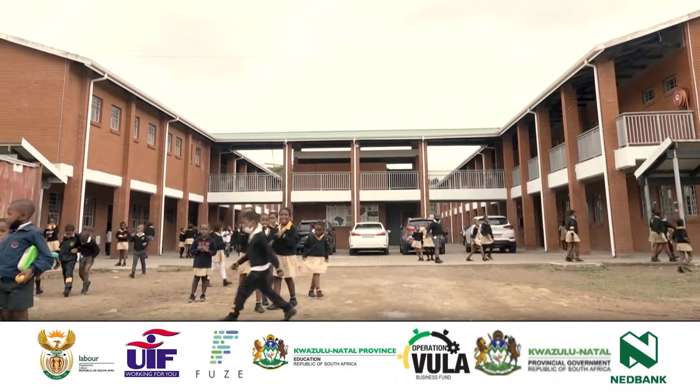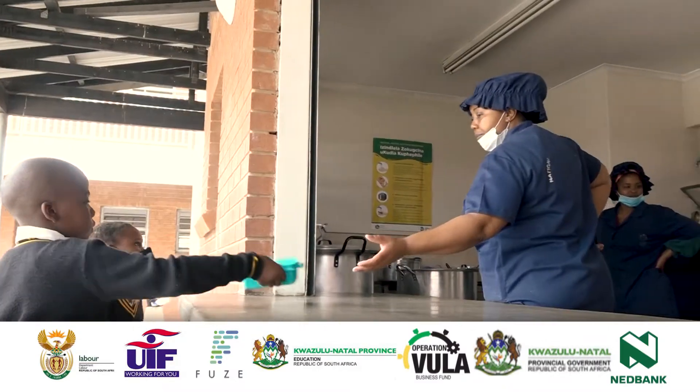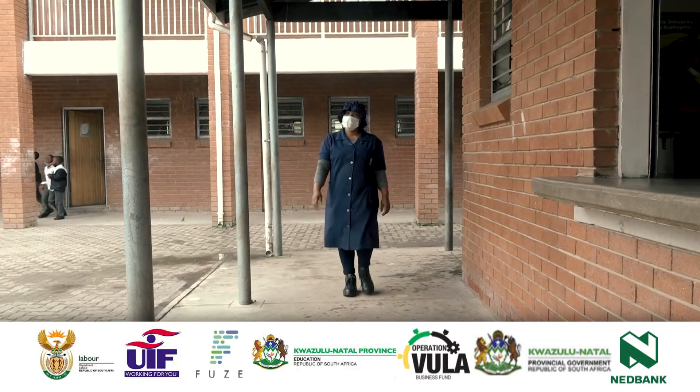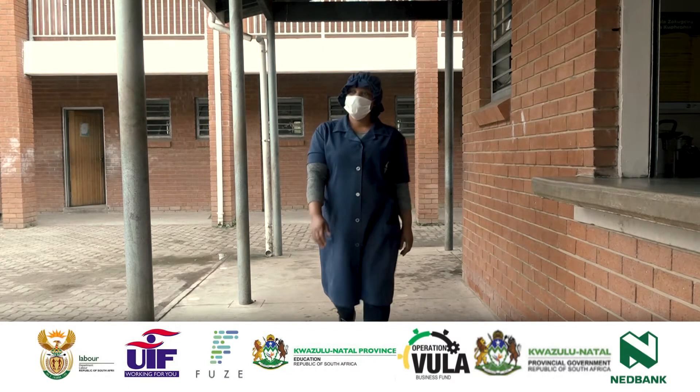The Volunteer Food Handler plays a vital role in preparing and cooking nutritious meals for our learners every day. The VFH wears a full NSNP uniform which includes the NSNP uniform, hat, apron, and safety shoes.